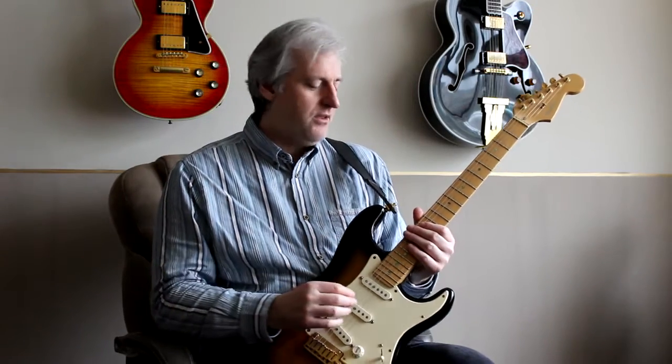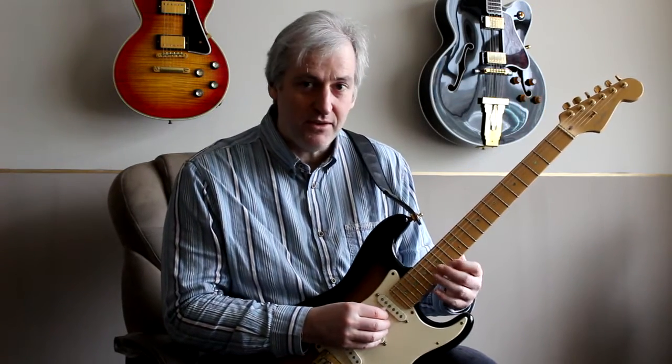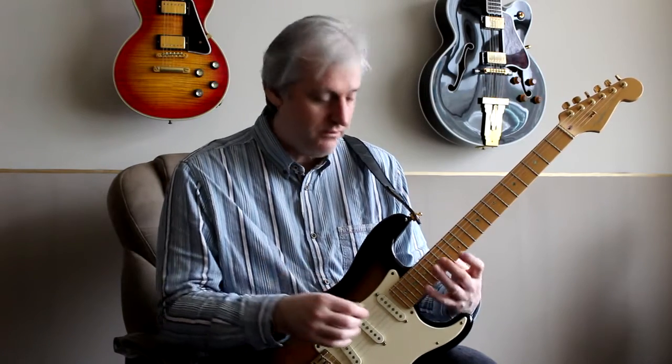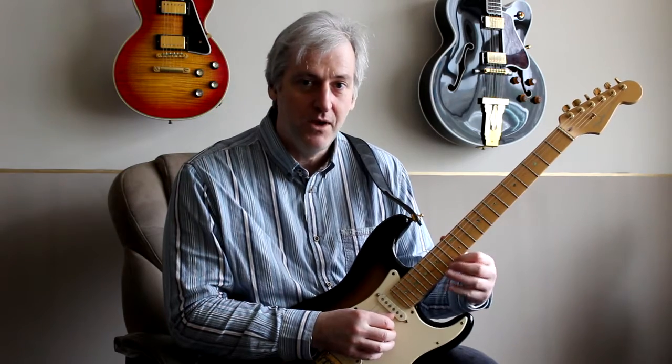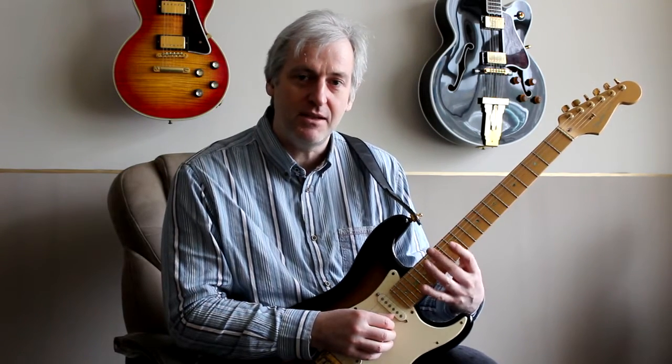So that was the major 7th. The dominant 7th is very similar to the major 7th. The only difference is instead of playing the F sharp, you play an F natural. Otherwise the shape is very similar.